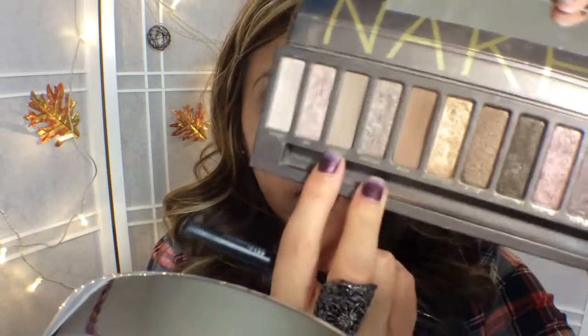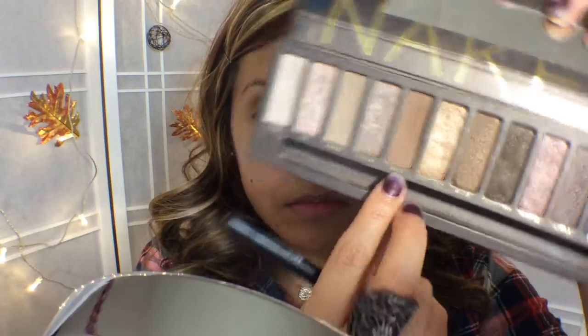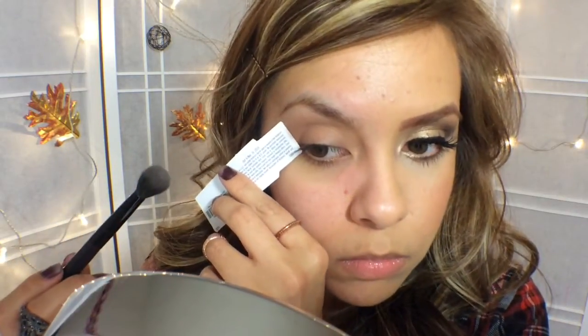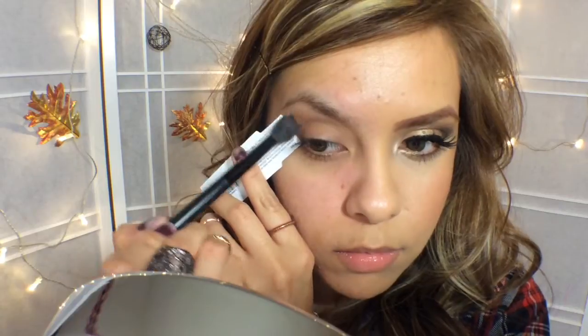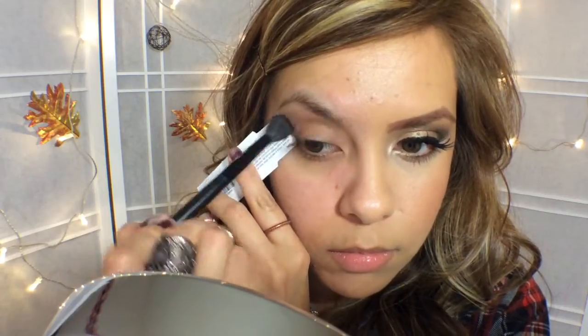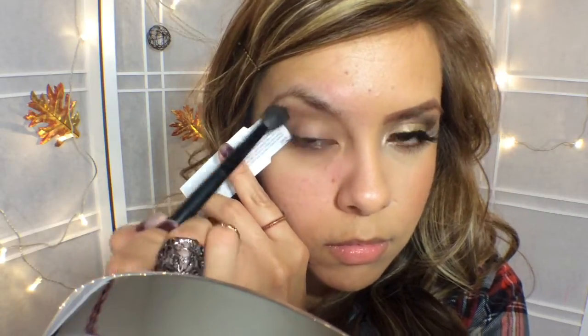And then I'm going to mix in that same color Naked with Buck, and create a little bit more of a darker shadow using this trick that is awesome — I recommend this. It is a very easy cleanup; you can use a credit card or business cards, whatever you like.